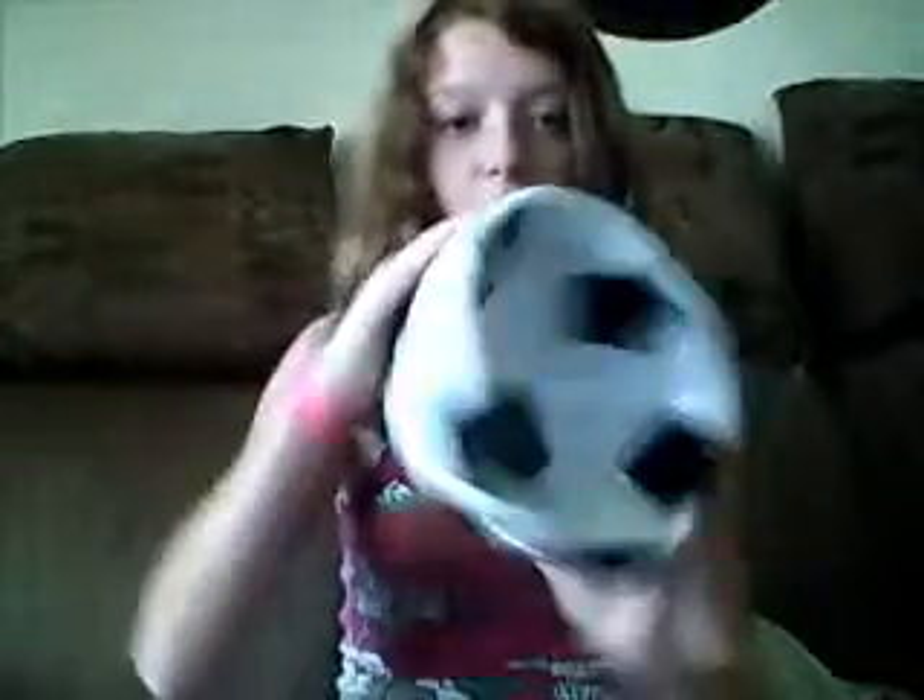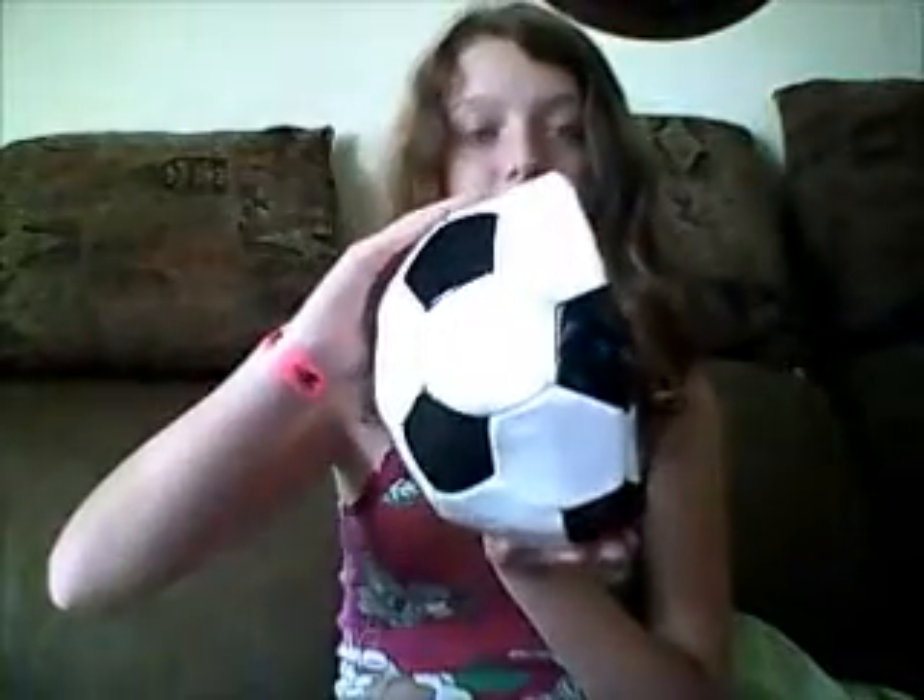This is what half a soccer ball looks like. And I'm pretty sure a lot of people have wondered. And now you know. So Casey Palmer, now that you are wondering what half a soccer ball looks like, this is what half a soccer ball looks like.